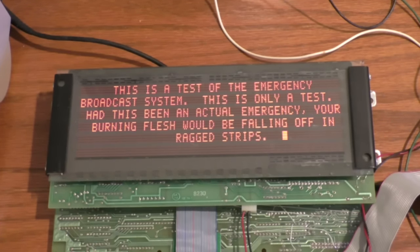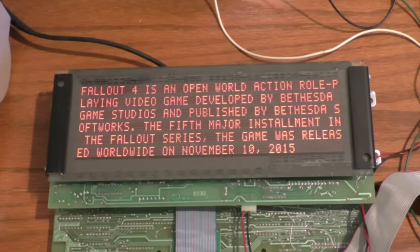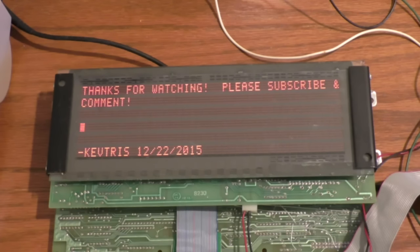This is what a typical message looks like on this display. It looks very late-70s to early-80s with that neon orange color. It's kind of like something you'd find in Fallout 4. Speaking of Fallout 4, here's the first line from the Wikipedia article - I just cut and pasted it into PuTTY. As always, thanks for watching - please subscribe and comment, it really helps.